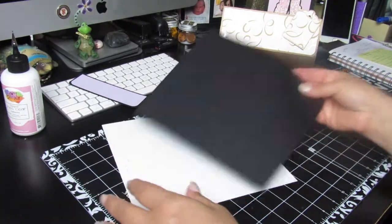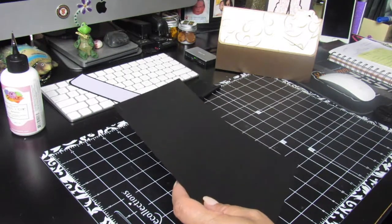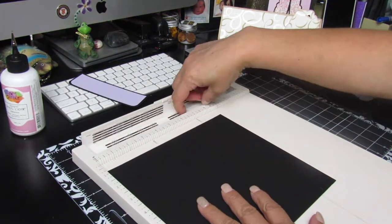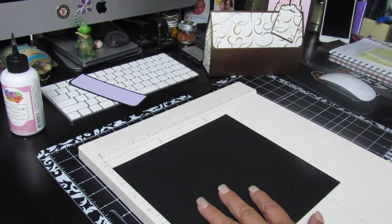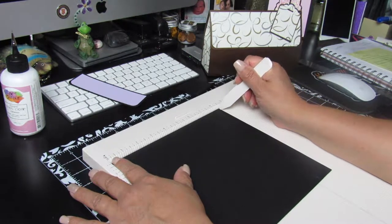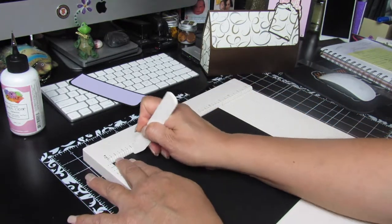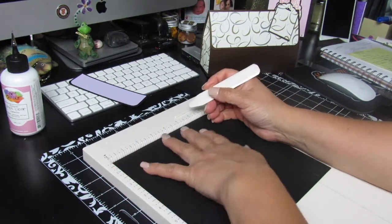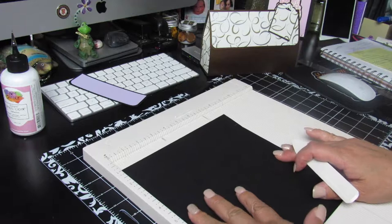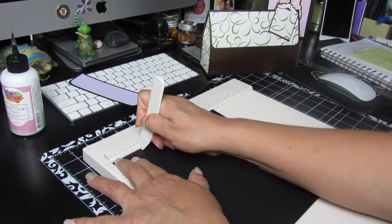The next sheet is the eight and a half by eight. Get your scoreboard and start scoring at your eight-and-a-half mark. You will score at one and a half and again at seven. Then turn the page to the left one time and score at two, but only go down to that first score mark.